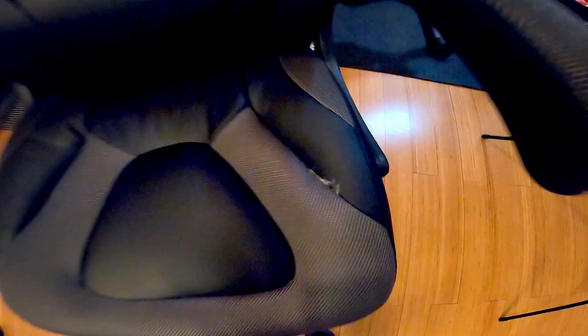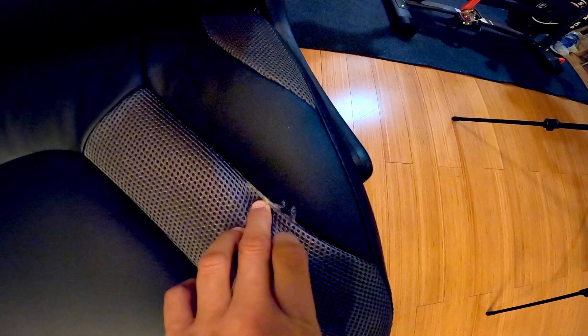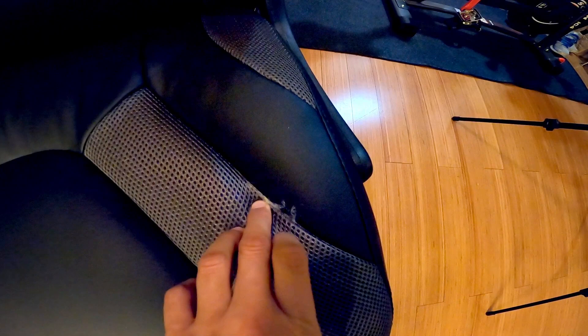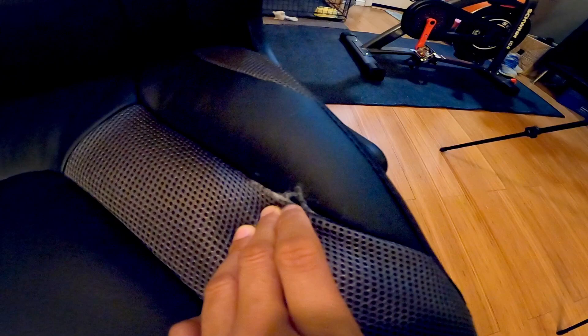Taking a closer look at the chair, I noticed some fabric here that I thought was a tear, but it's not. The seam is nice and tight. It's actually some cotton fabric sticking out from the stitching. I could probably just cut this off rather than pulling it and risk pulling out more. The cushion feels nice and firm — not too soft and not too firm — and it feels like it should last quite a bit. It's definitely nice and thick, so hopefully it will hold up.